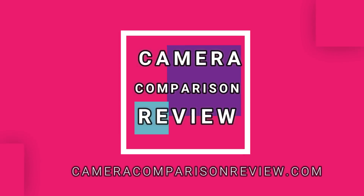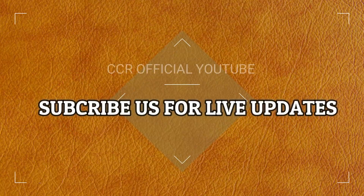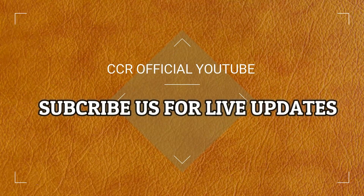Hello friends! Welcome to Camera Comparison Review Channel. Before we begin, please subscribe to our channel for live news, rumors, and free tutorials.